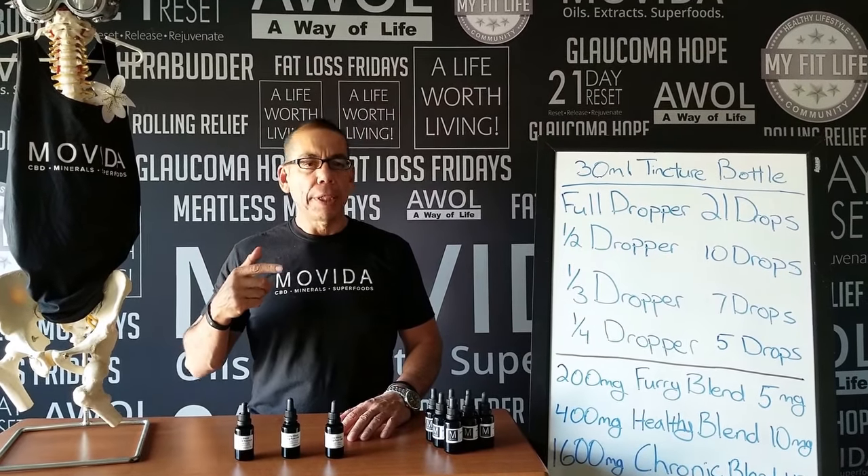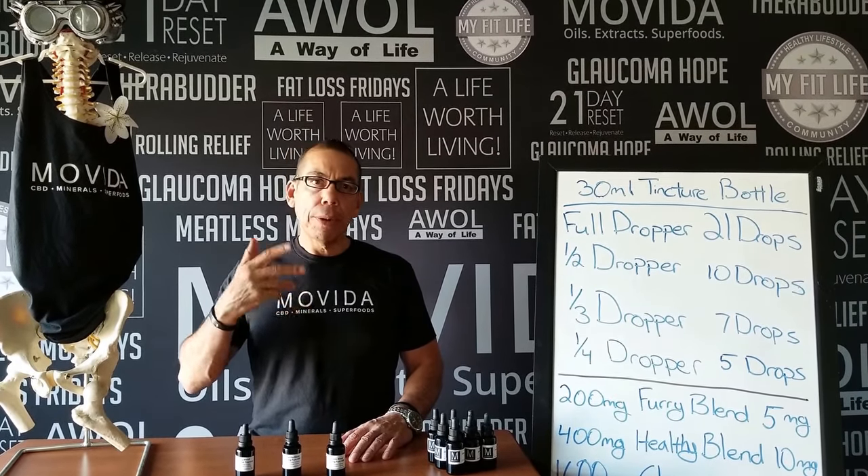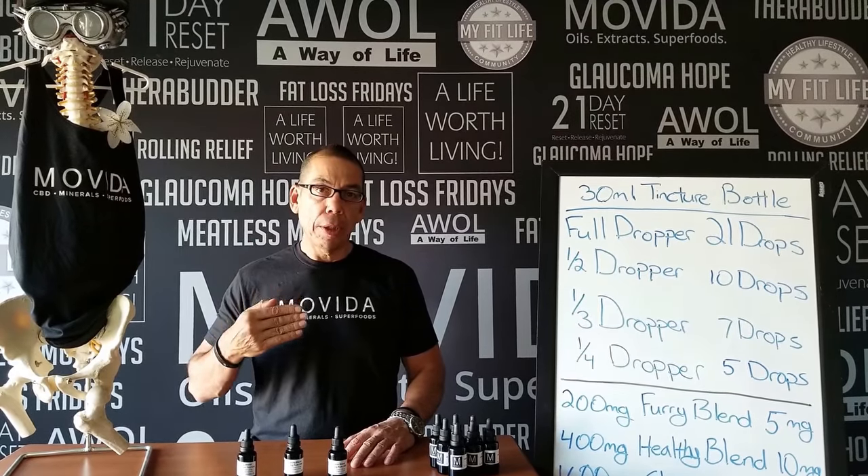Hey guys, Elmer Enson with Movida. Today we're going to talk about proper dosing with our 30 milliliter tincture bottles.